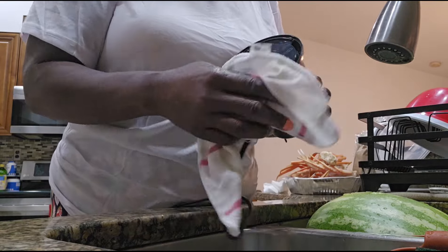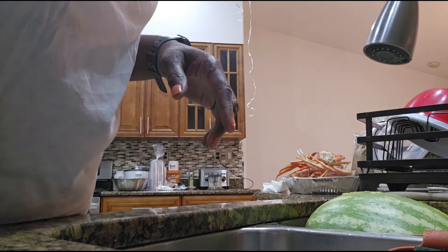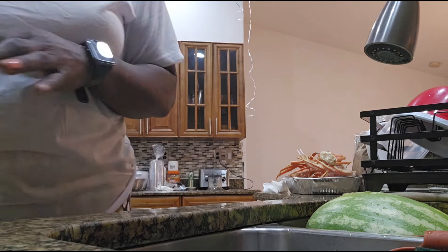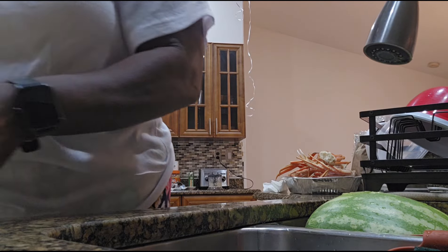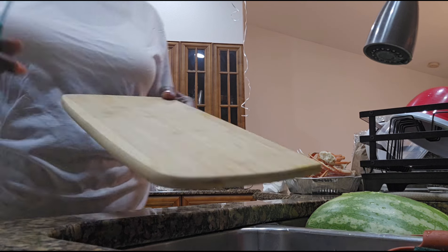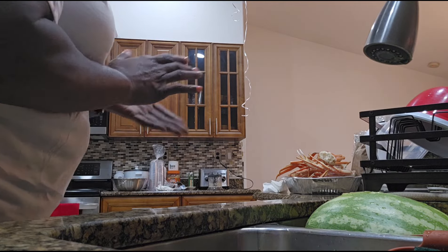I'm going to wipe this off, wipe that off real quick, let it air dry, put it up here. Now the skin I'm going to throw in the garbage. I'm going to wash that out. And in the meantime, in between time...